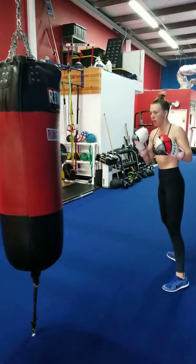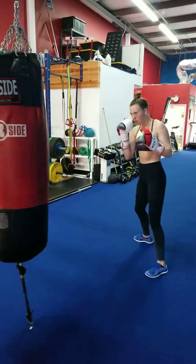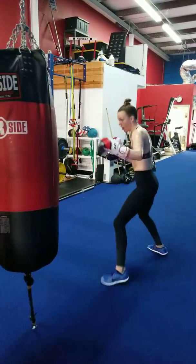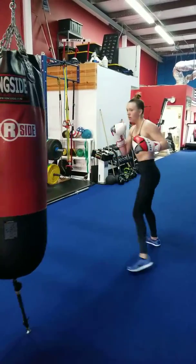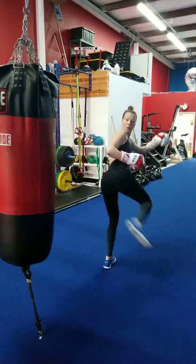Back. Good. A little fast and drive the bag. Good. One more like that. Last one — keep the jab high, chin down. Time.